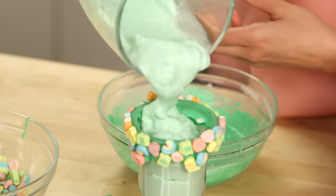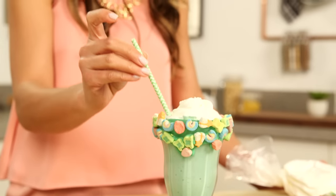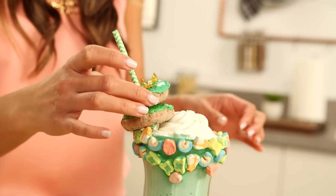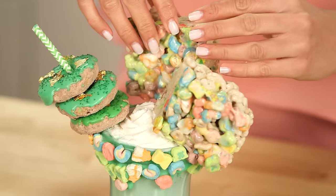Then pour in the mint milkshake and top it with whipped cream. Place a straw into the drink and garnish with three mini donuts, then use a skewer to stack two Lucky Charms marshmallow treats on top.